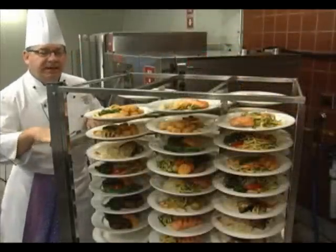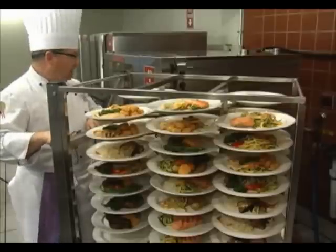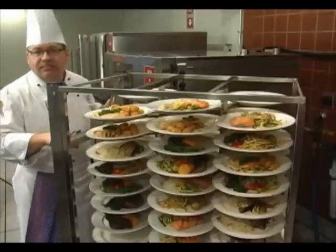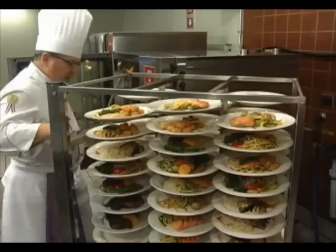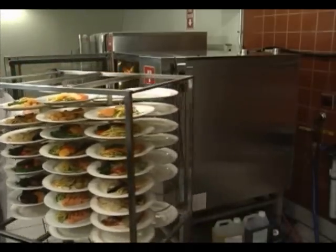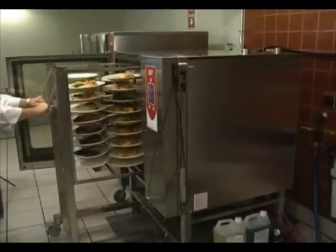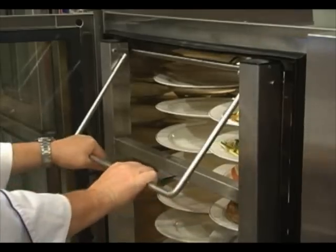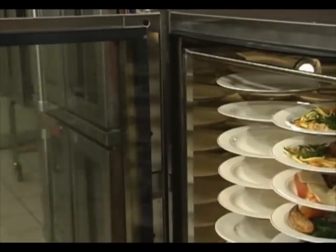You've got your cold-plated meals all ready to go on the banquet trolley. I've set re-therm mode, 300 degrees, 10 minutes. It's already preheated, so I'm going to open the door and just load the trolley. It goes right on in. I lift it up and just roll the cart out and close the door.